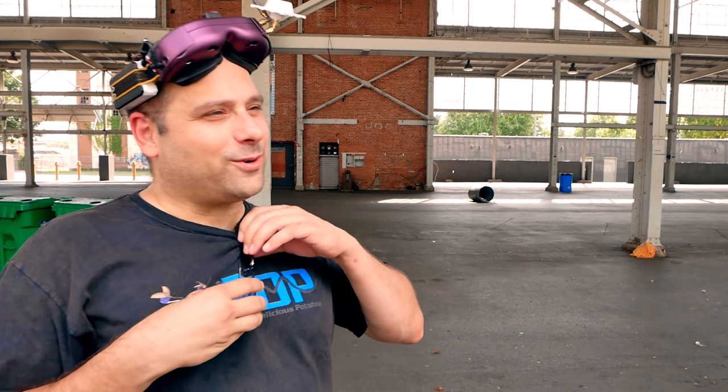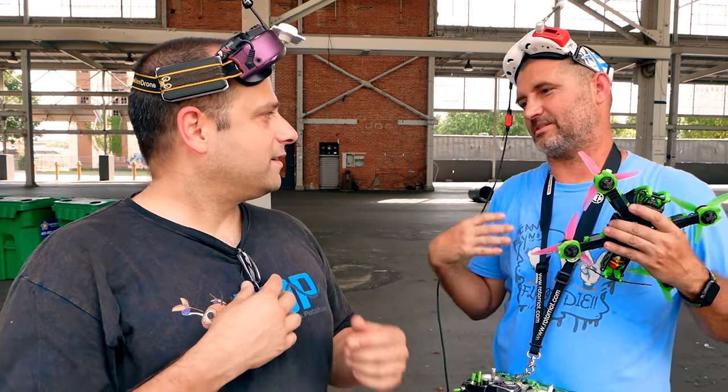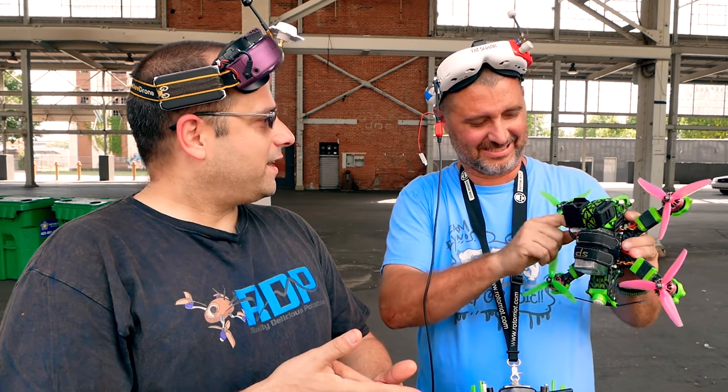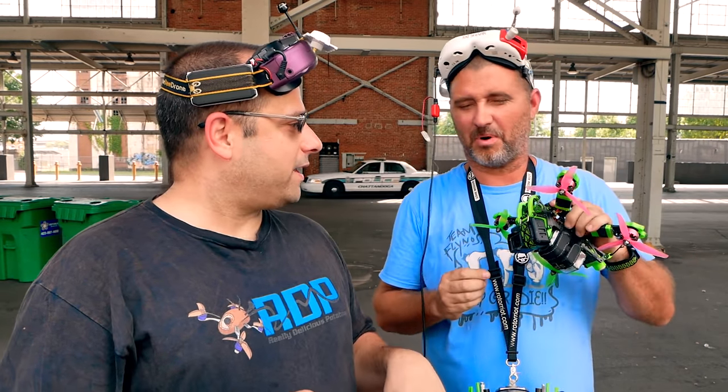Tech's getting stressed out because he's worried we're going to wreck his quad. You've got to exude confidence in this frame — that's what's going to sell frames. The problem is I have confidence in myself. The point is that I'm going to crash the shit out of it, and then it's not going to break. It's going to look awesome and people are going to be impressed. I hope all it breaks is this camera.